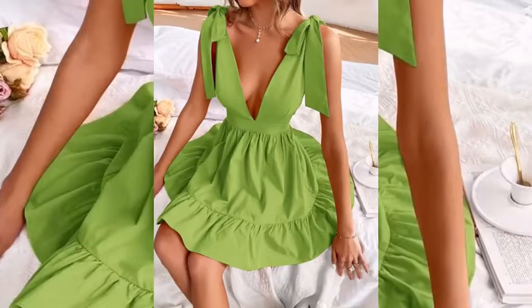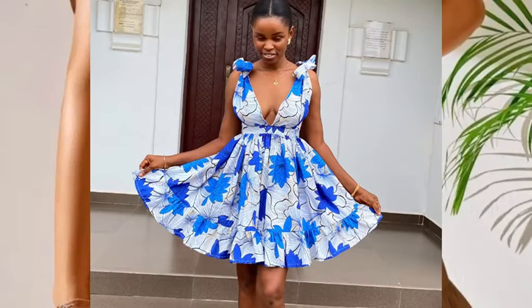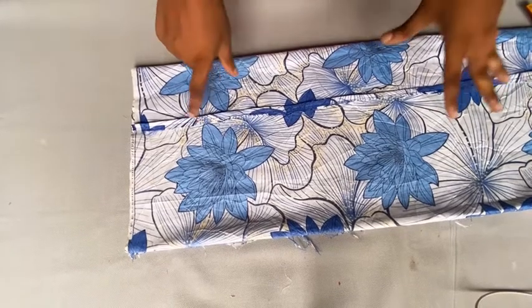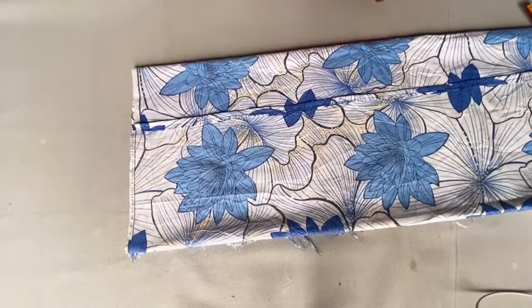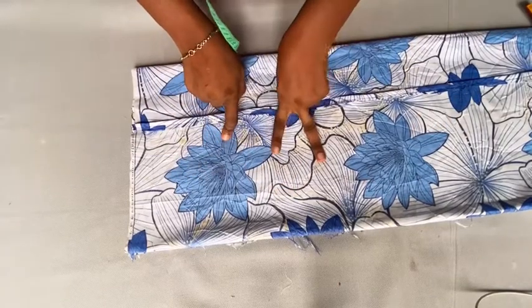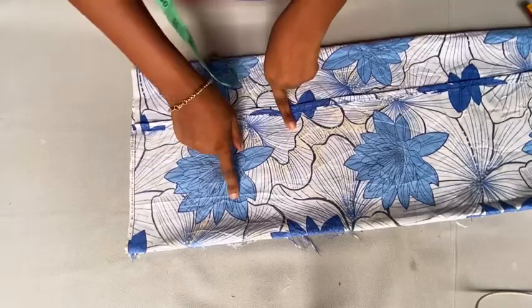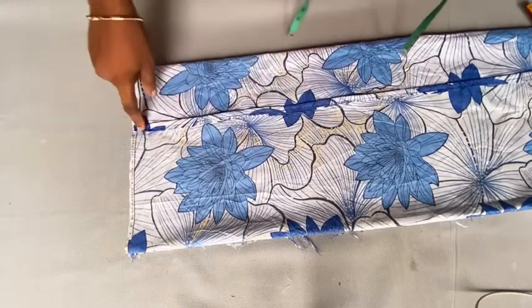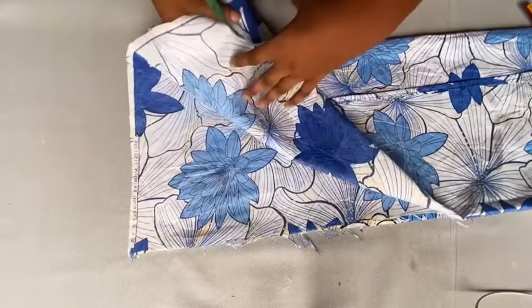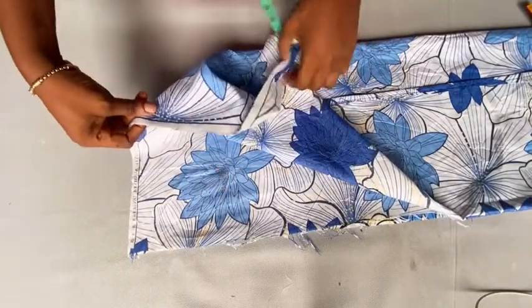Hi there, you see this gown right here — let me show you the best way to make this gown. You're going to get your fabric like this. I made this of an ankara fabric — two yards plus 25 inches, and the length of my fabric is 45 inches. It's not even 60, so my fabric is not even up to 3 yards.